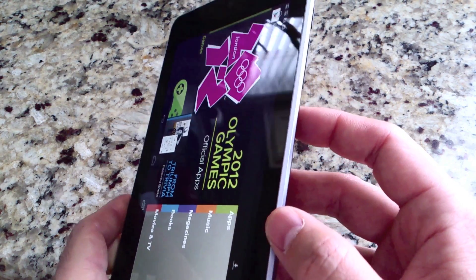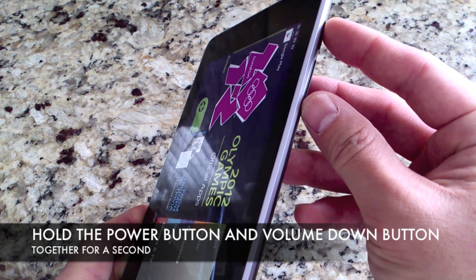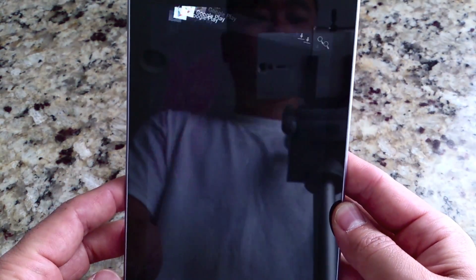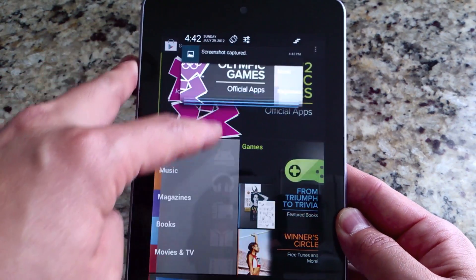This is actually the only way to do it hardware-wise. If you hold the power button and volume down button together for a second and push them, you will hear that click go off, and there is the screenshot right there.